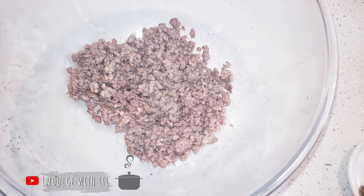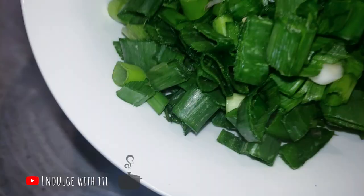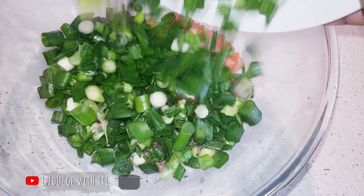Today I'm using cumin, coriander, black pepper and some salt. Into the same bowl, we're going to add some fresh vegetables — some tomatoes, some spring onions and some spinach.